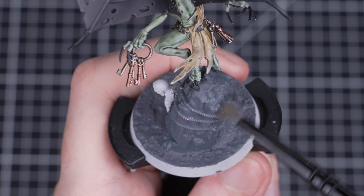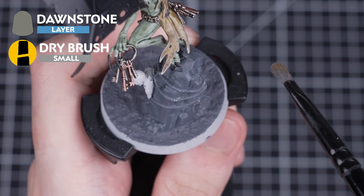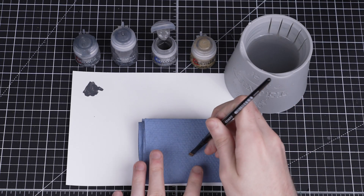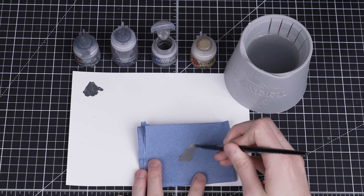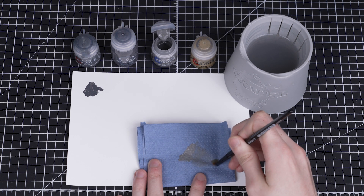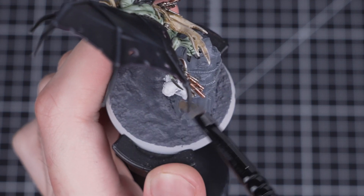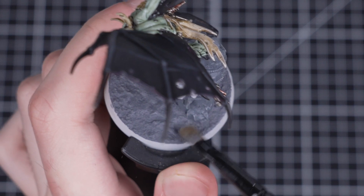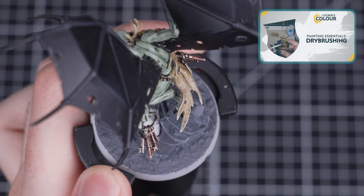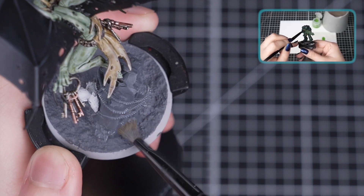Once it's dry, we're going to apply an all-over dry brush of Dawnstone. We'll be using a small dry brush, but you can use whatever brush you like. Work some Dawnstone into your brush using some kitchen towel or cardboard, and then once there's only a small amount of paint left in the bristles, begin flicking the brush back and forth over the model. How heavily or lightly you dry brush is up to you, but we recommend starting lightly as you can always add more later. If you want to know more about dry brushing, we've got a great video in our painting essentials playlist.